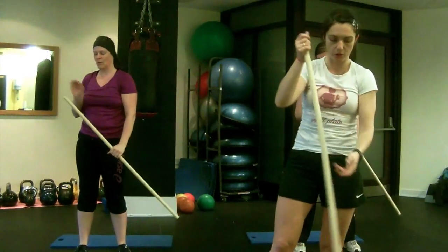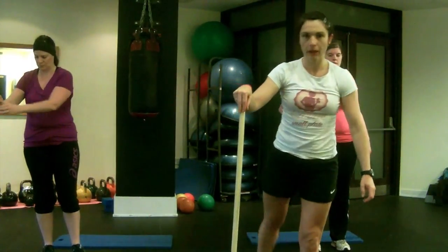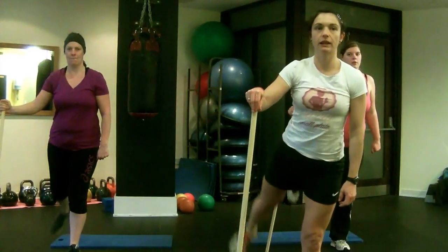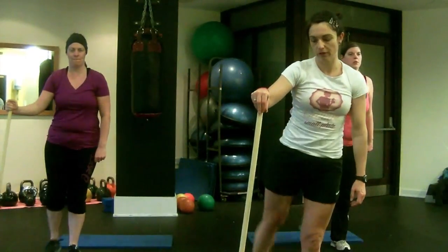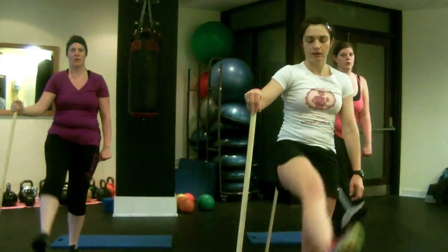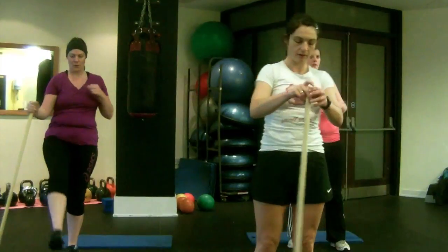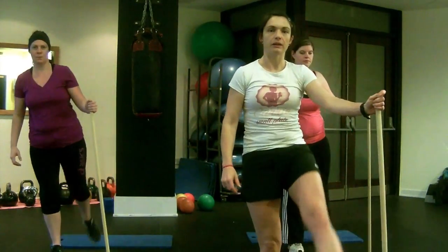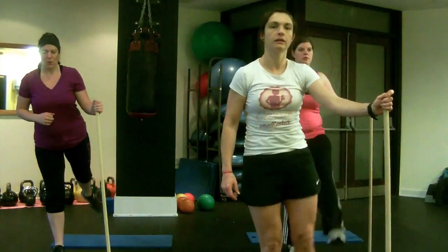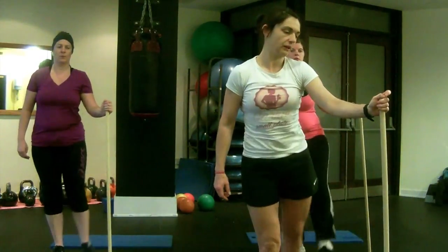So now we're just going to move the legs. We're going to put the broom on the ground and do some leg swings. Put the broom to the outside of the leg you're going to work with, and bring your leg back and forward — just swinging back and forward nice and gently. No intensity here, we're just loosening everything up. Then we're going to switch sides, bringing the broom to your other hand on the outside of the other leg, and do the same thing — swing the leg back and forth.